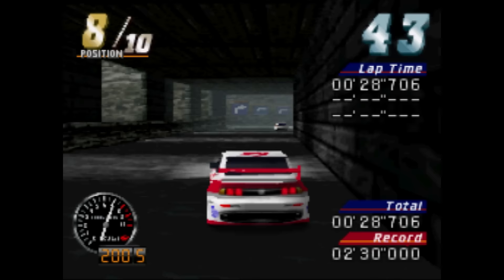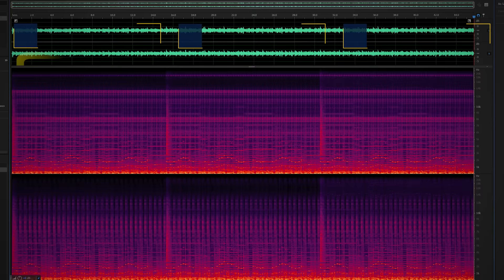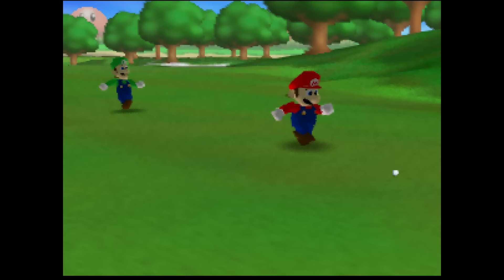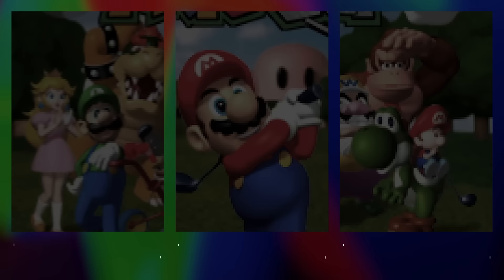I'm feeling optimistic about improvements because the firmware is still changing quite often. The digital audio got noticeable improvements during the production of this video, but the team still has bigger ambitions for it, including a polyphase sampler. The current implementation has a high frequency range that is more pronounced compared to analog output or the Ultra HDMI's digital audio — the team was already aware of this, and even as is, it's still quite serviceable, but further accuracy to the original sound signature would be appreciated.